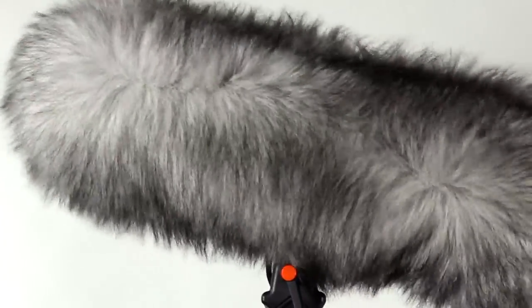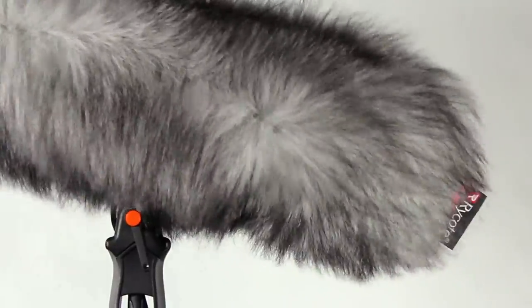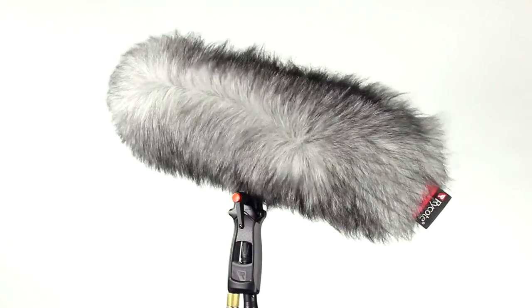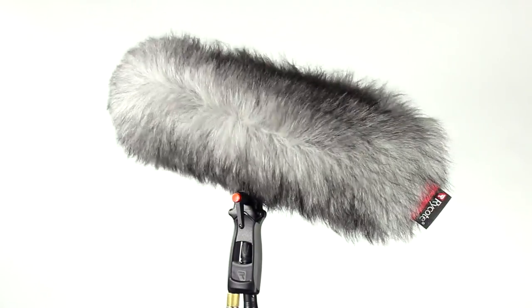The synthetic fur strands serve to break up the wind turbulence into mini vortices, which become weaker, more random, and tend to cancel each other out. This is why matted fur works less well. Healthy fur will cause barely noticeable high frequency loss and offer up to 50 dB noise reduction.